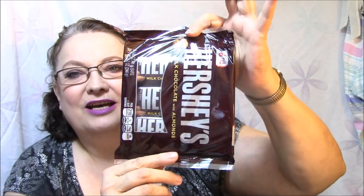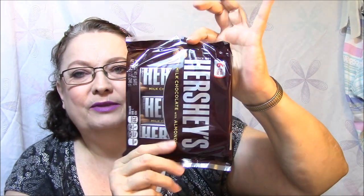Since the Dollar Tree didn't have them, I got a package of Hershey's with almonds candy bars — my favorite. Every once in a while I have a chocolate craving. So that was my haul from the Dollar Tree and Menards.